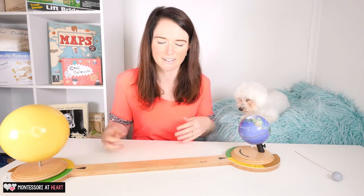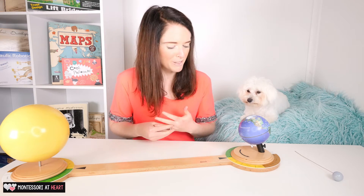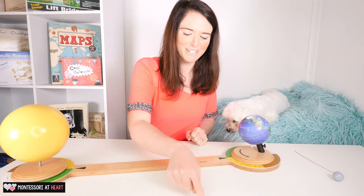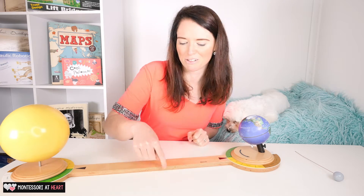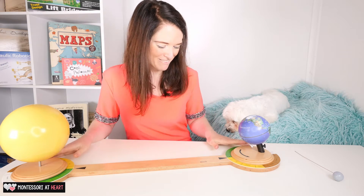Basically the first presentation I would do with the tellurium is normally just to draw it and label the parts, and I kind of use it as a way to assess what the children already know. They normally are really good at this because at preschool when they celebrate birthdays, they have a Sun and they walk around it — how many times we've been on earth. So if there's three, they'll walk around three times, which is really cute and helps with that prior knowledge.